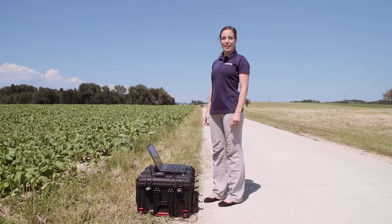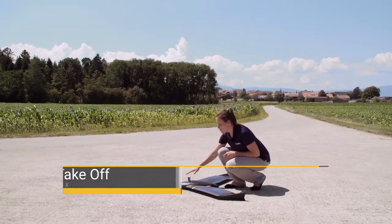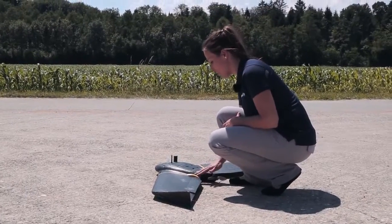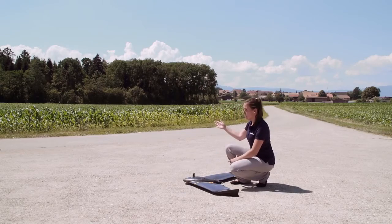Hi, my name is Andrea from Senseflight. In this tutorial I show you how to launch your EBX. Once you have the green light on your pitot, it means the drone is ready for takeoff. Verify again the connection of the servos and the ailerons. Also check the wind direction.